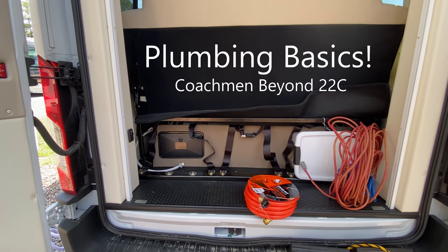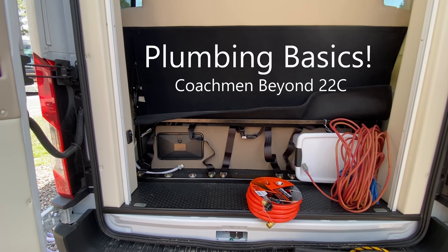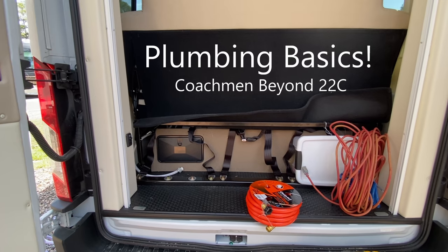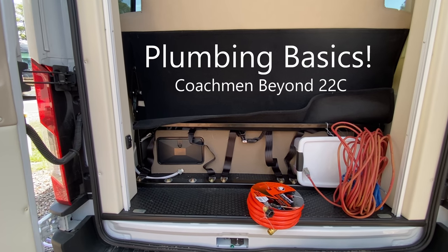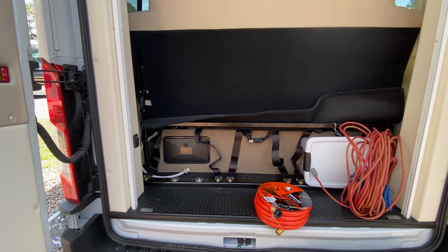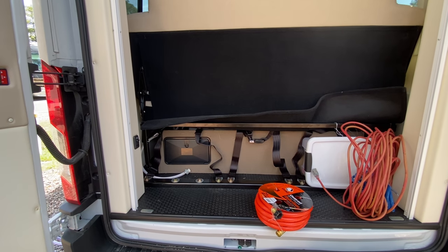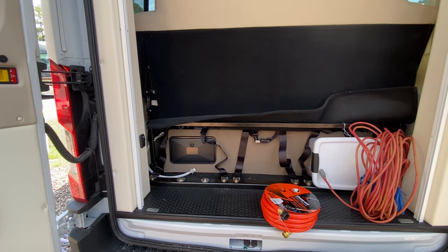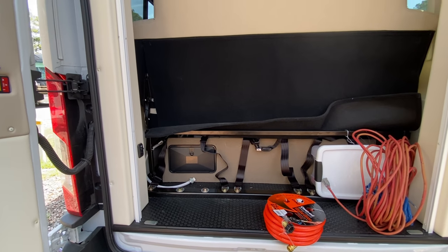This video is for our Beyond 22C owners. This one's not about entertainment — it's about helping you out. We're going to give you the conclusory takeaways, and if you want to watch the rest of it you'll see how we ran into all the issues. First takeaway is coming up.